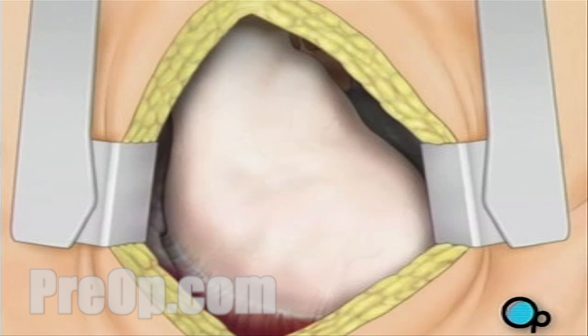Once your doctor has a clear view of the heart, he or she will make an incision in the pericardium, a thin membrane that encloses the heart. Pulling the pericardium back will reveal the beating heart.